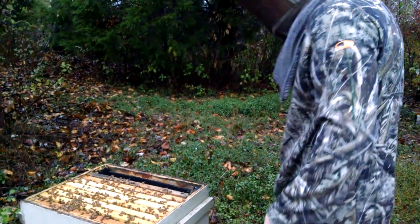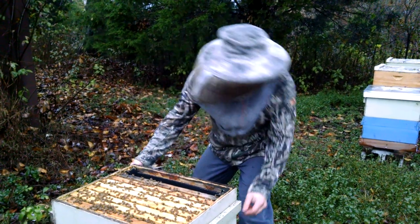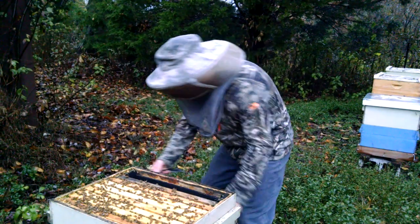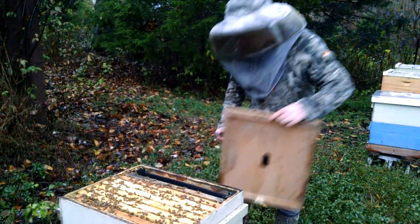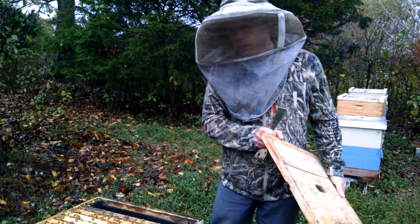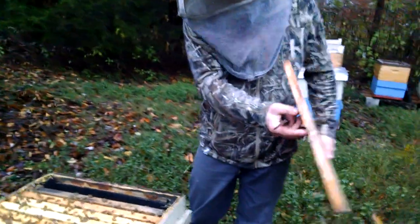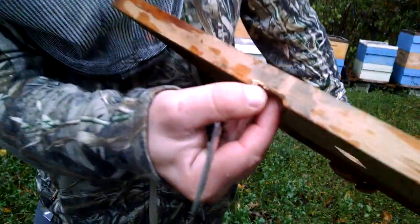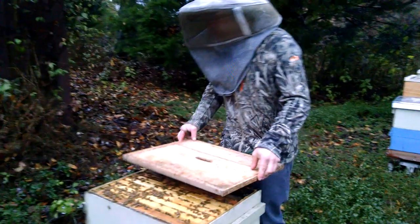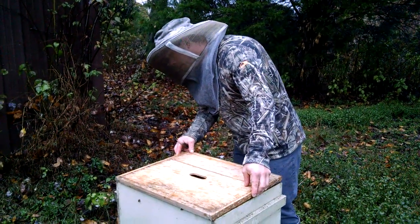Now let's talk about the insulation and what we're trying to achieve here. I'm not the greatest expert when it comes to insulation, but it should be an interesting experience for us. One thing I want is an inner cover for this, because the foam board — the bees will chew it to pieces. I also want a notch right here in the inner cover, just enough for a couple of bees to get through, and this is going to allow some of the moist hot air to come on out.